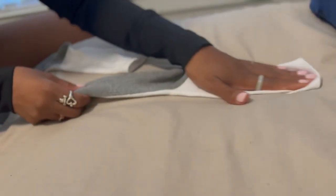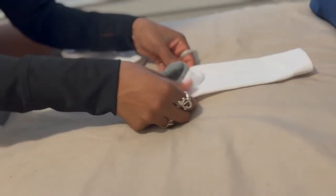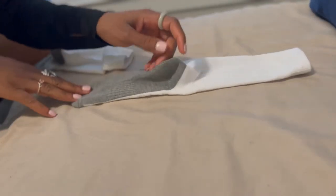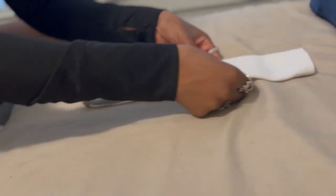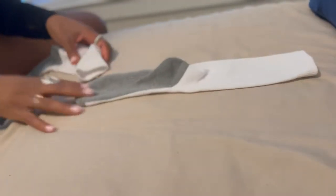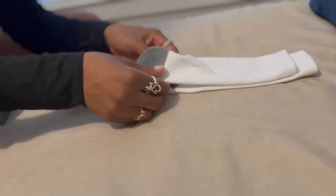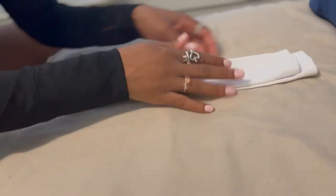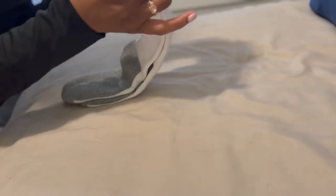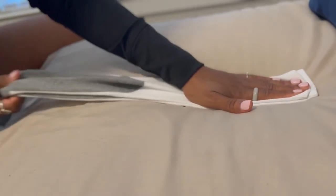You want to have your socks laid flat. Make sure it's flat and that the heel part is up — no folds or wrinkles, as flat as possible. Then do the same thing with your other sock: make sure the heel part is up as well. Leave a little bit of space between the two, and make sure there's tension in the sock.